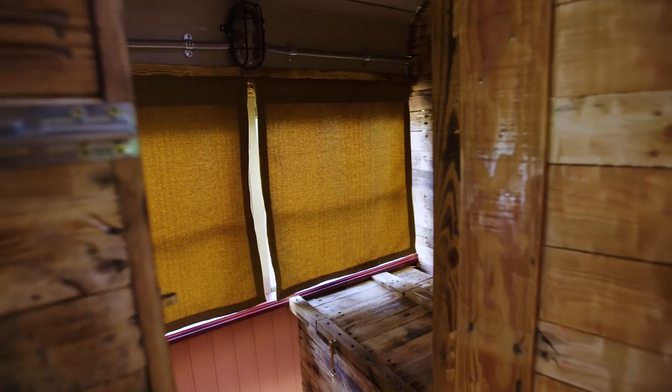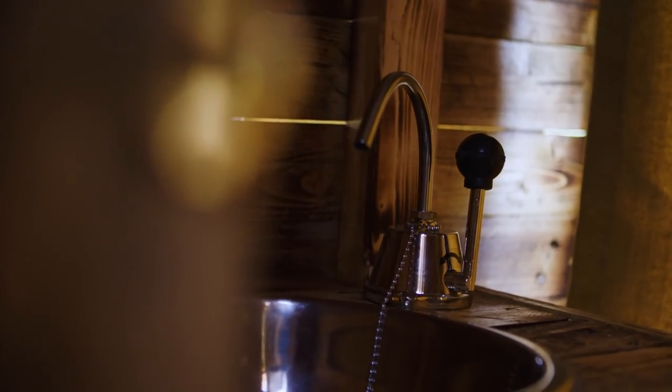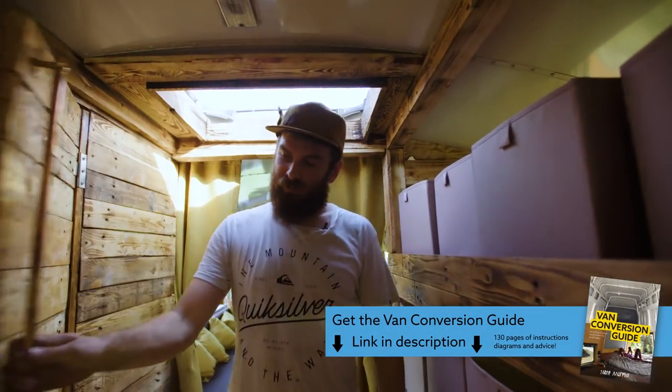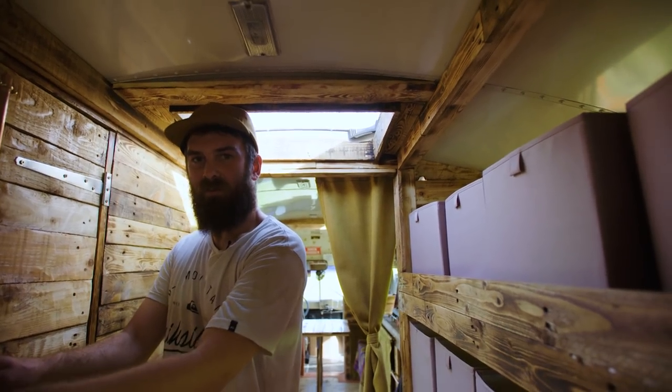Through this door here we have the most essential part of the bus, which is the toilet area. Under here we have a chemical loo that's hidden away under this little bench so that you can still sit down when you're brushing your teeth at the sink on there as well. We're using the painted pallet wood floor just to show off the different finishes you can get. There's another skylight above letting some of the morning light in, and that's it for the inside.